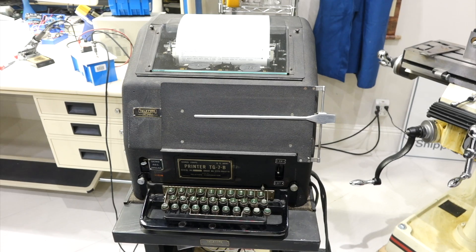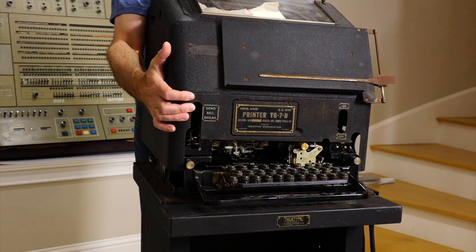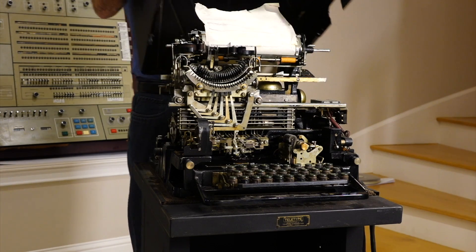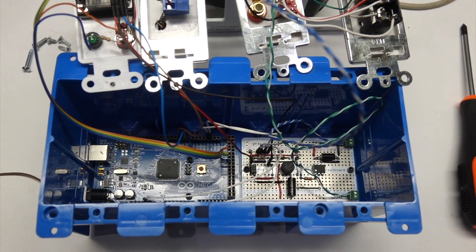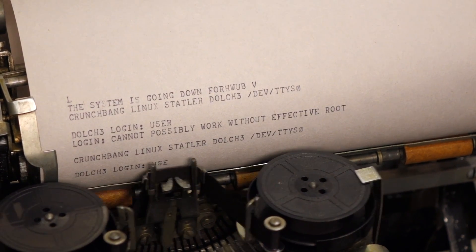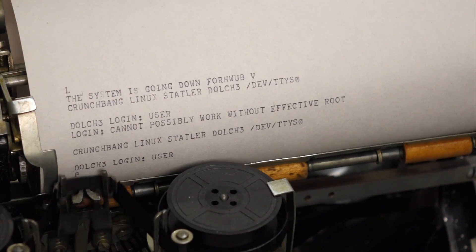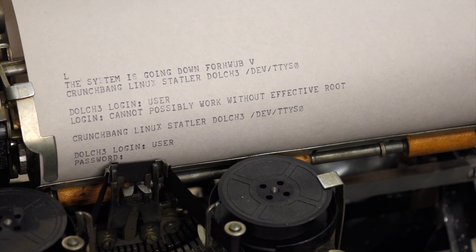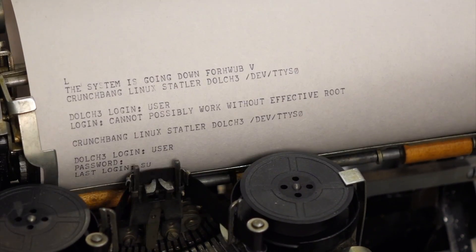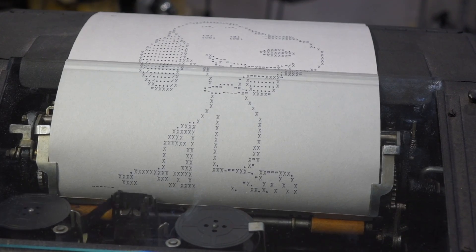Hello! In a previous episode, I responded to a commenter's challenge to use my restored 1930 teletype as a console for Linux. After a bit of hardware wrangling, I dutifully logged in and had an ASCII blast from the past — or more accurately, a Baudot blast from the past, as this ancient mechanical teletype predates the ASCII standard by a mere 34 years.